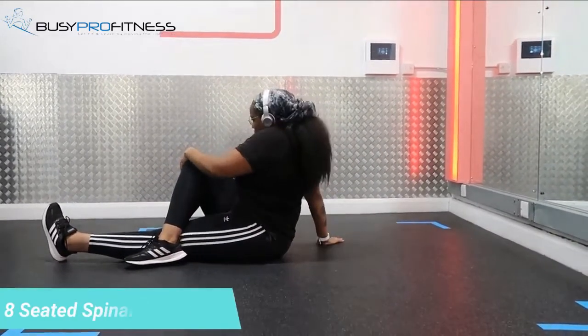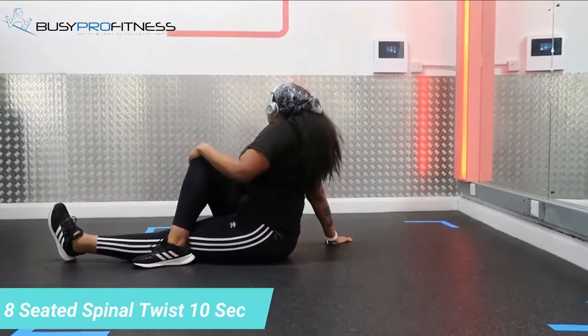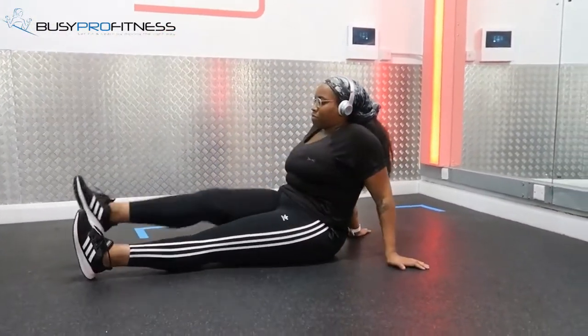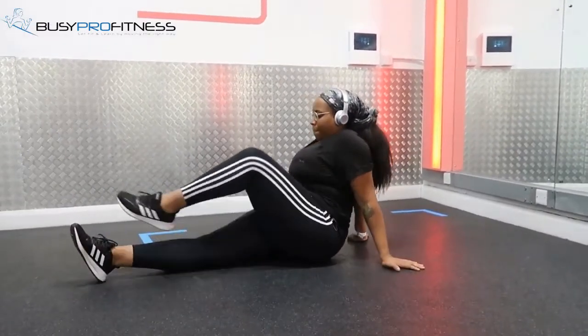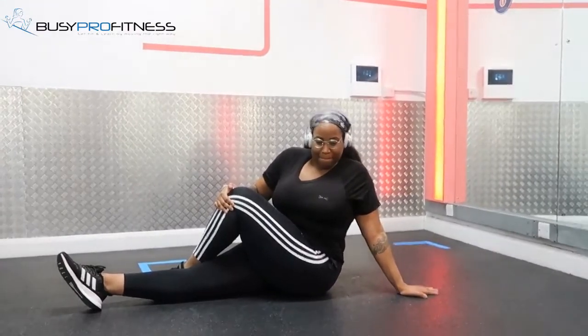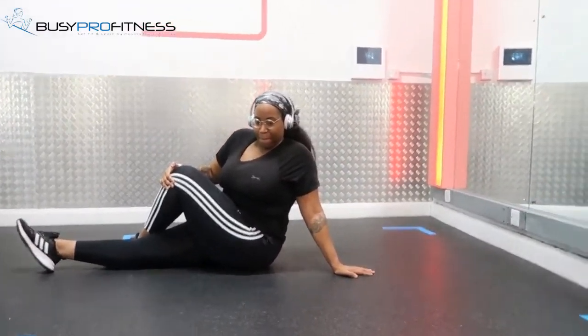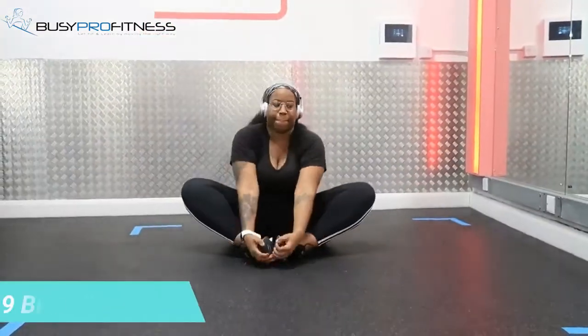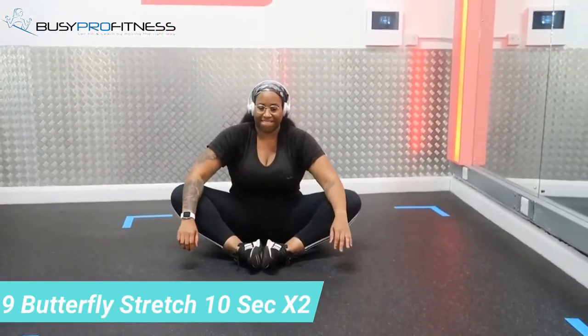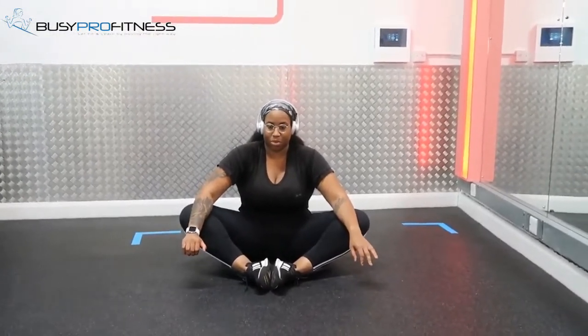Last time laying down was the spinal twist — this time it's a seated spinal twist. Make sure you keep your back straight as you twist and put some pressure as you pull towards the opposite side. Next up is butterfly stretch, focusing on inner thighs. Use your forearms on top of your knees and press down, putting some pressure so you feel it more.